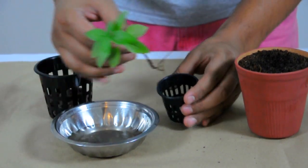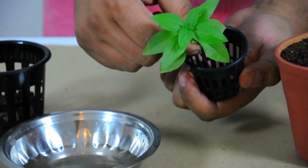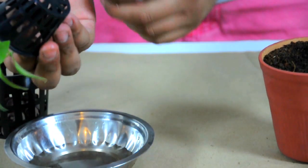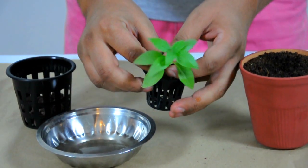Now for the tricky part. I'm going to take this plant and put it right inside this net pot, going as deep as I can. You can see the roots don't have to stick out from the bottom, but if they do, that's fine.